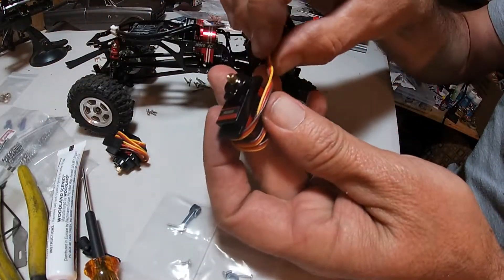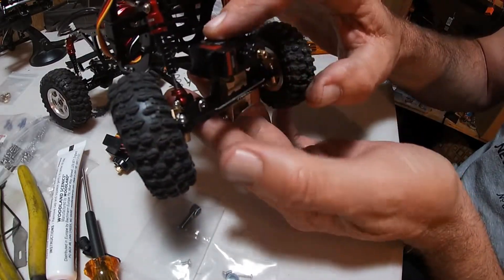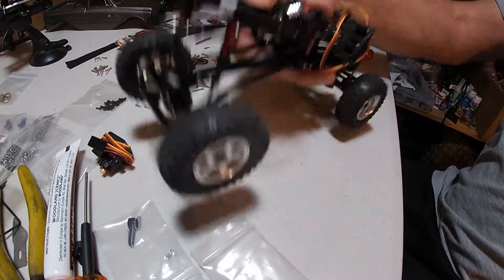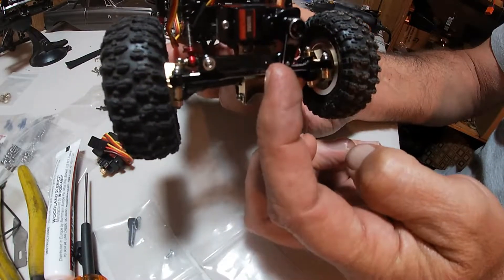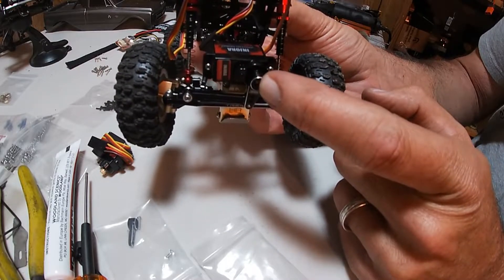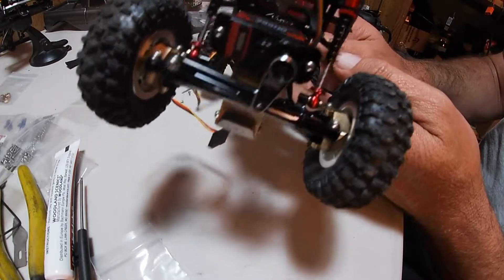Next we're going to install these servos — these are Injura; I've never used these Injura servos before but we'll find out. These are pretty simple, just two screws in the front. Got the servo mounted, got the upper link connected, got the aluminum horn hooked up. I just have to hook this up to the receiver and center it, put the screw in, and do the same on the back. Got both servos and all the steering linkage hooked up on the front and on the back.